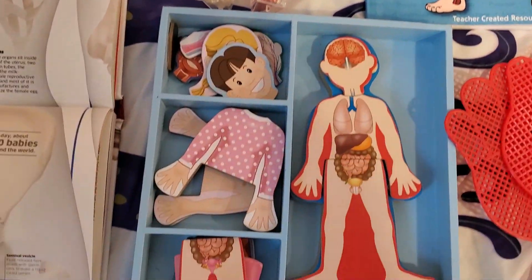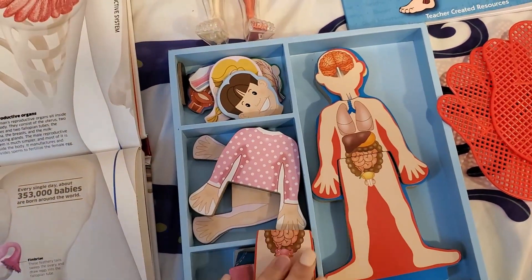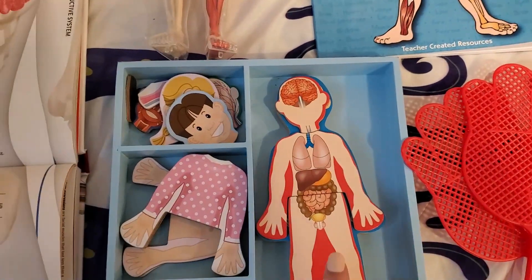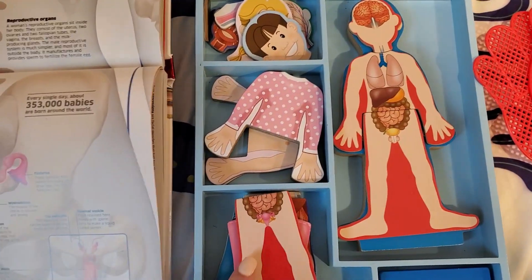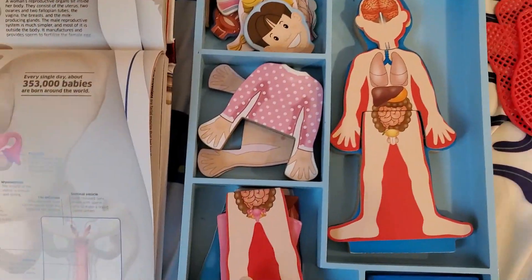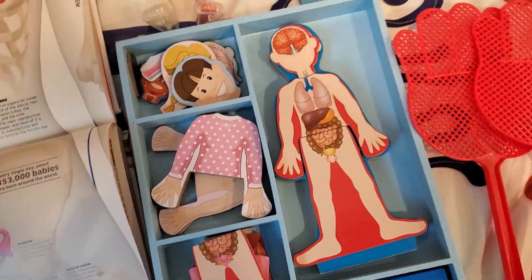The next thing I have here is this Melissa and Doug puzzle. I got this a while ago and I finally put it to use with our unit study on the human body. We have the male reproductive organ and then we have a female reproductive organ here today too. The boys are putting together the male one because they're both boys, but I'll be showing them the difference between the male and the female.